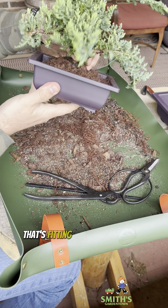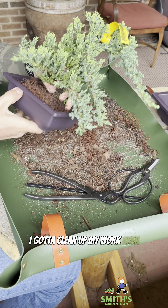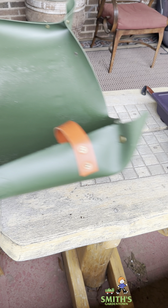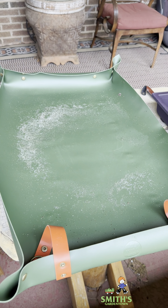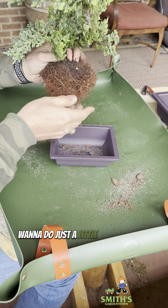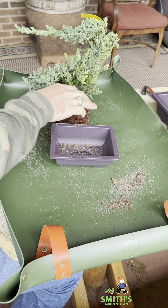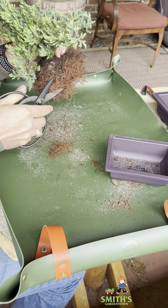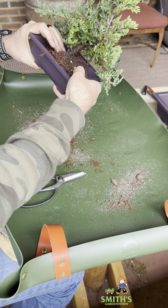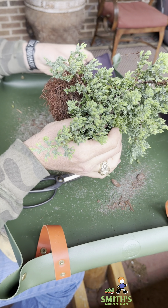Now why am I going to a smaller pot? Well, that's kind of what bonsai is about. The smaller pot will make the tree look bigger. So you put this thing in a great big pot like this — it's barely as wide as the pot, it doesn't look that impressive. But proportionally, drop it into the smaller pot and all of a sudden the tree looks much bigger because the pot is smaller.